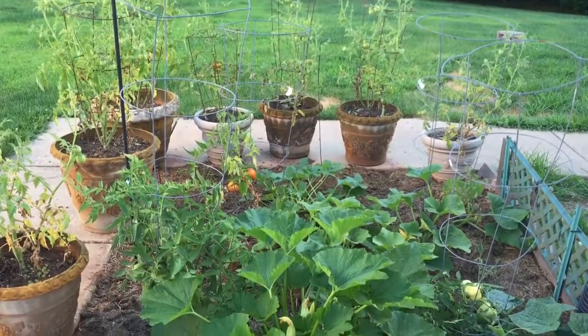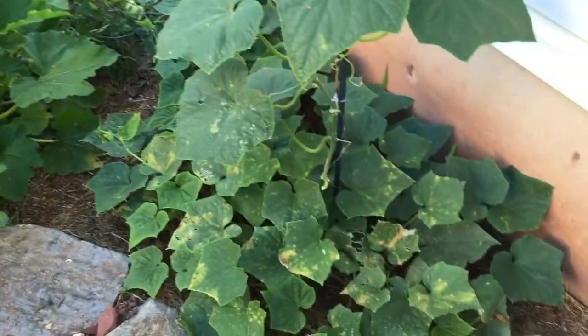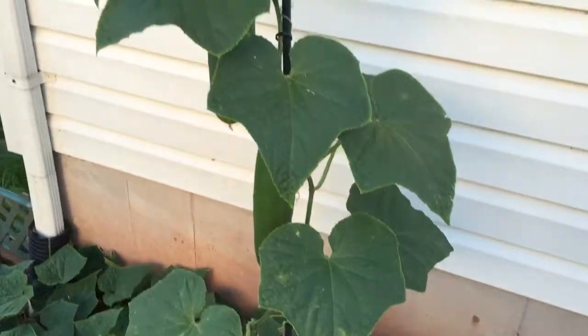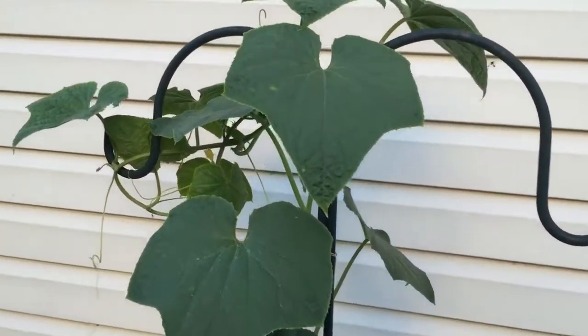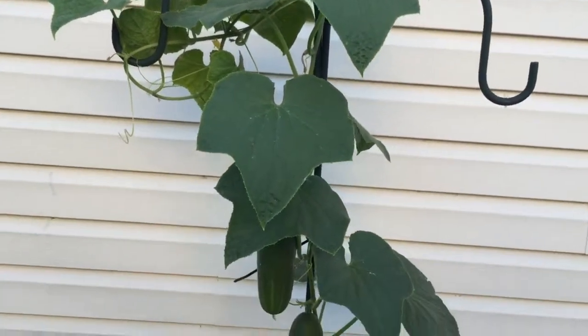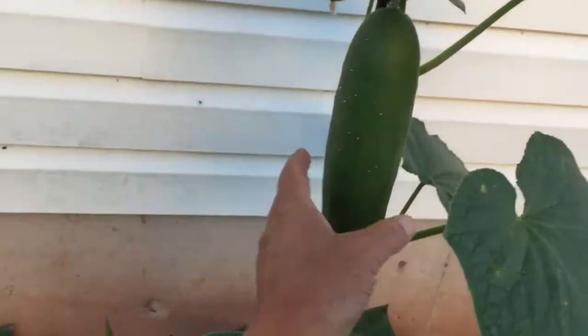This year in my garden I tried something different. I planted cucumber plants and used a shepherd's hook that we had — one that would normally hold two hanging baskets — and I let the cucumber plant grow up onto the shepherd's hook. It's producing some pretty nice fruit here.